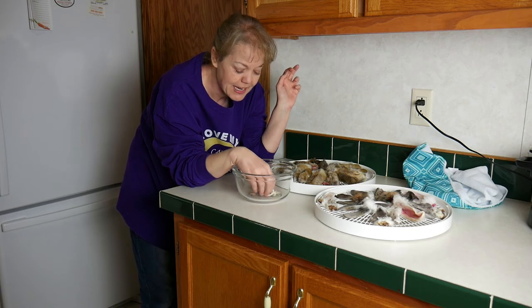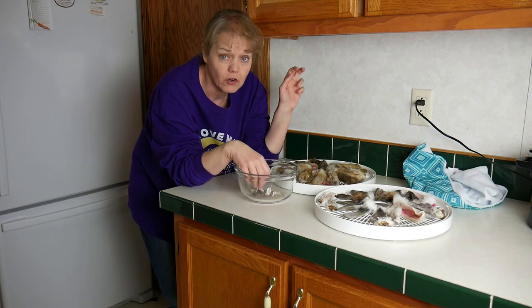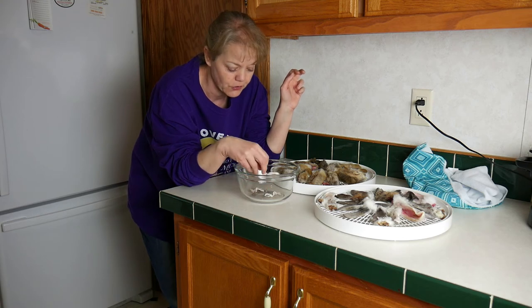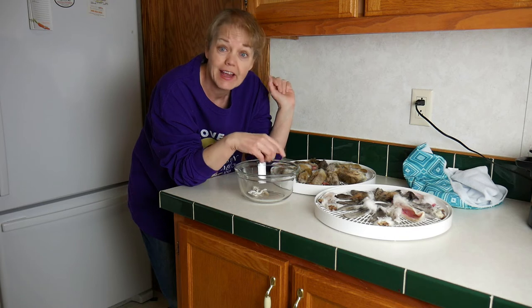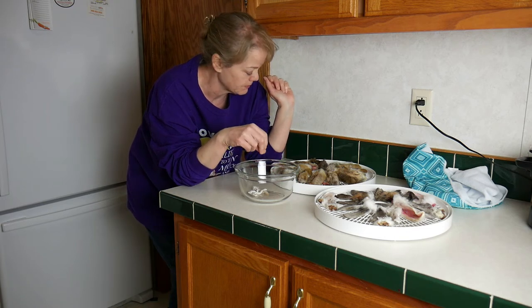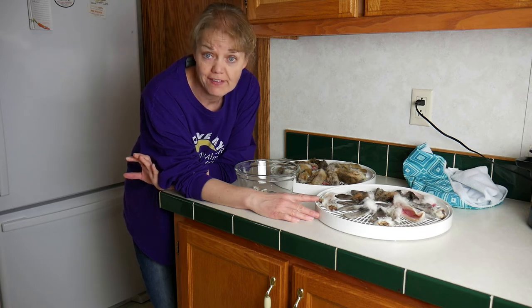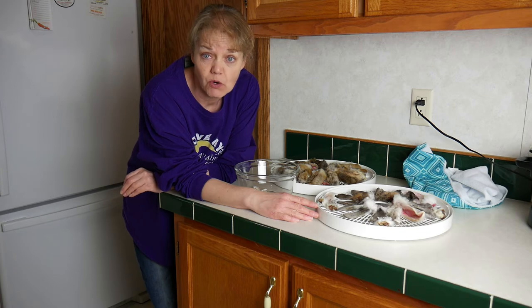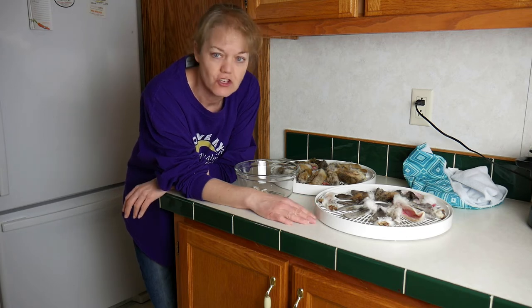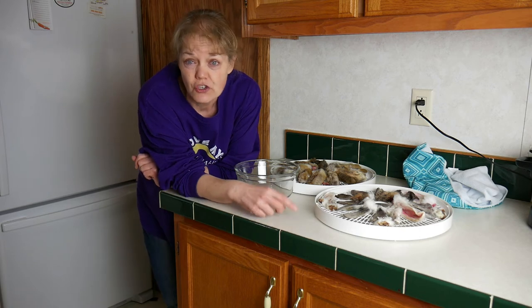Dehydrating the product is a nice way to help preserve that nutrition — it's not quite the same as raw. There are little leftover bits down here, and I'm going to incorporate those into Dexter's food today so he gets a little boost of bunny ear fiber. The next step is to set it up in the dehydrator at 145 degrees Fahrenheit and check them in 24 hours to see where we're at. I may have to go longer.